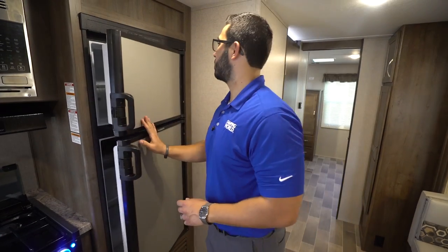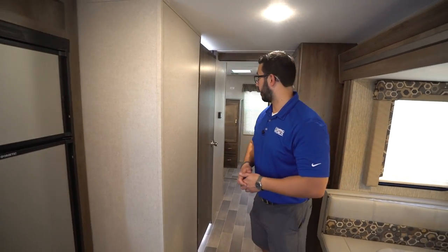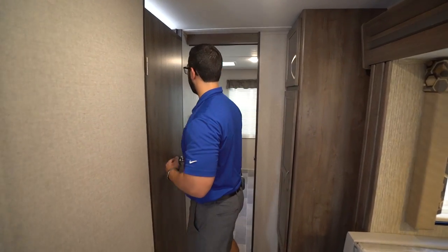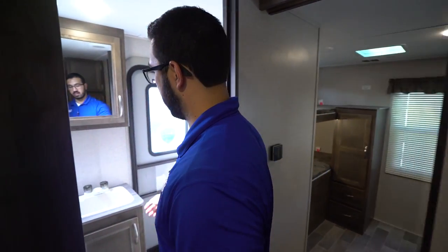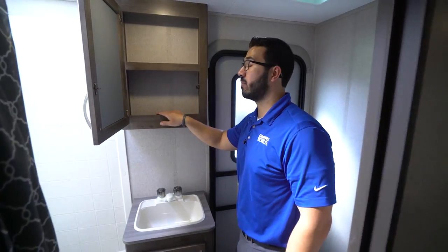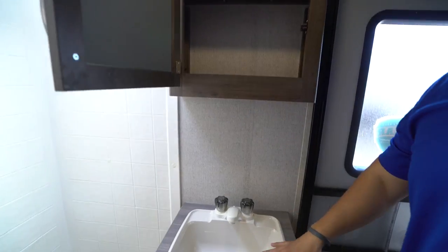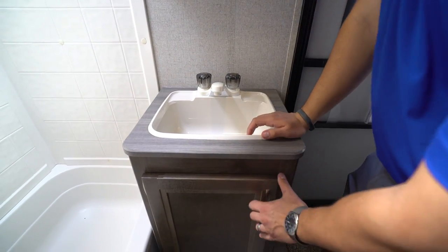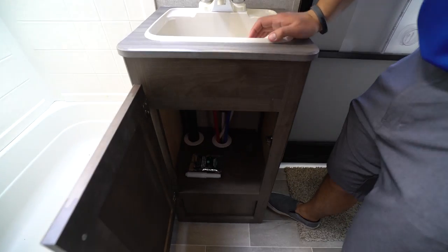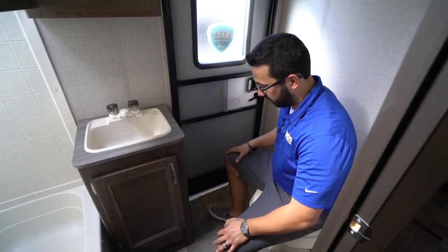Then you have your refrigerator-freezer combo here, with a cutout for taller items. This unit runs off both propane and electric and also has automatic switchover. Making our way to the back, right here is the bathroom. Up top you have the mirrored medicine cabinet for good storage. Right down underneath is a nice big sink — I like when the sink is a little bigger, it makes it easier to wash your hands — and you have storage underneath as well.